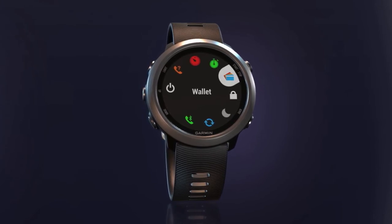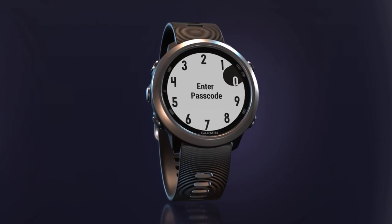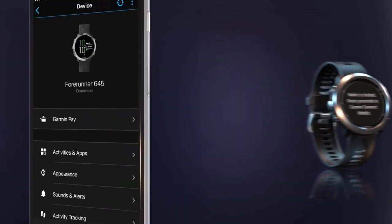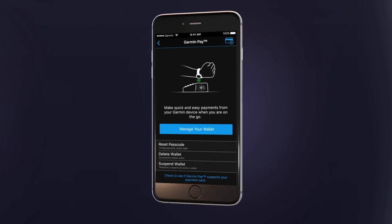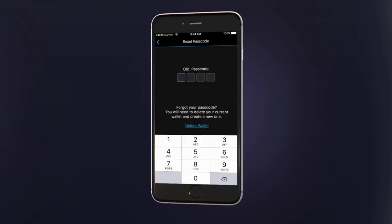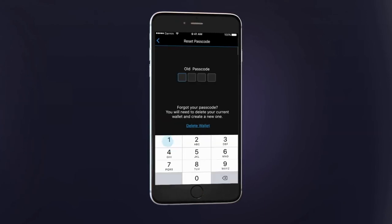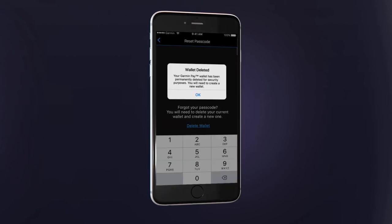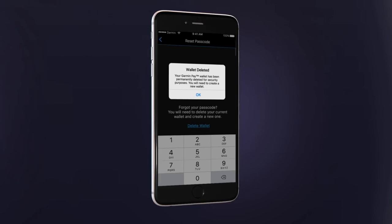That's all there is to it. Keep in mind: when accessing the wallet, three incorrect passcode attempts will result in the watch's wallet being locked. You'll have to return to the Garmin Connect mobile app to set up a new passcode — tap Garmin Pay and then Reset Passcode. You'll first be prompted to enter the original passcode in order to set a new one. After three incorrect attempts, or if you do not remember the original passcode, the current virtual wallet will be deleted to protect your payment information. If this occurs, you will need to repeat the steps to create your wallet, assign a new passcode, and add your cards.